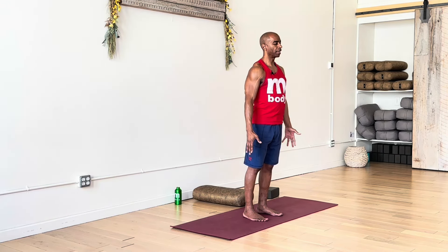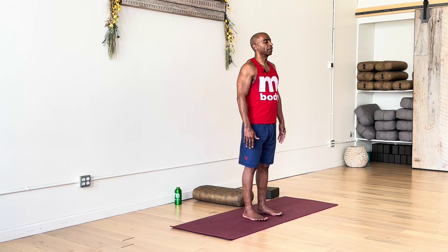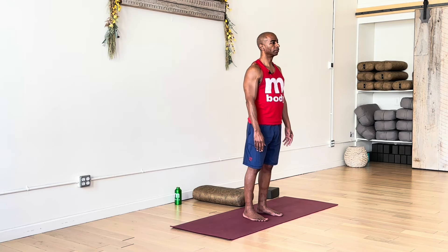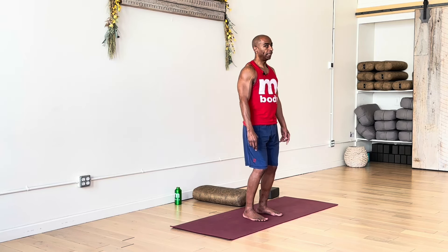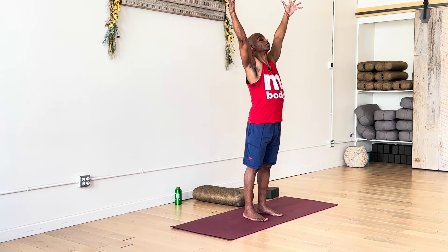We'll be focusing on our hips and hamstrings, so some leg work today. As we prepare our bodies to move, let's start by taking three slow, deep breaths, getting an energy surge up into your body. When you're ready, inhale and extend your arms out and up — just reach into the sky, big stretch.